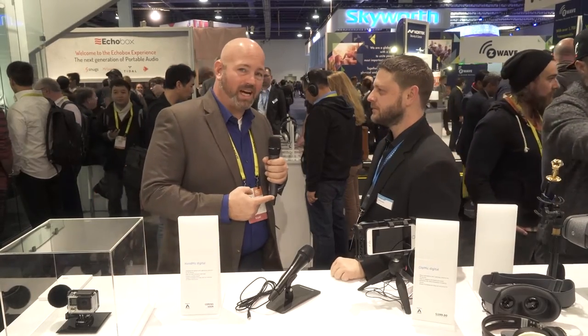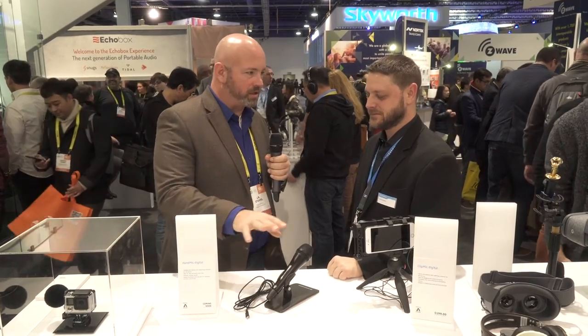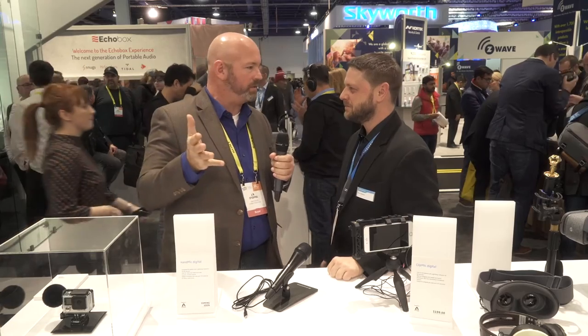Hey, it's JR here at CES with Scott in the Sennheiser booth, and this little gadget right here has caught the attention of our video crew. I think they're envisioning next year a mic connected to a phone, no big huge camera rigs, all that simplifying — and this is part of that.